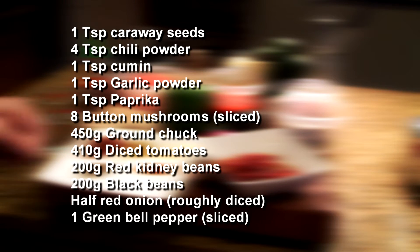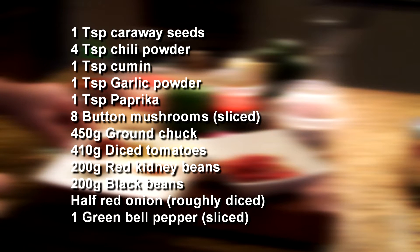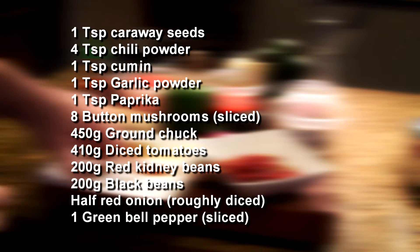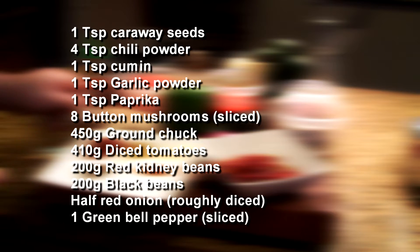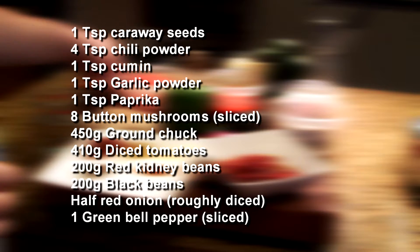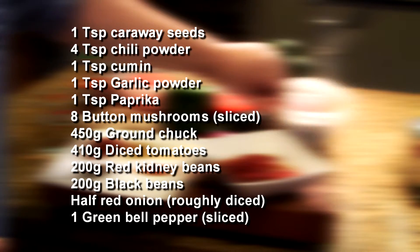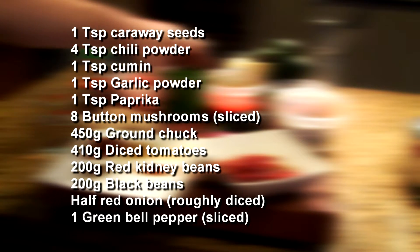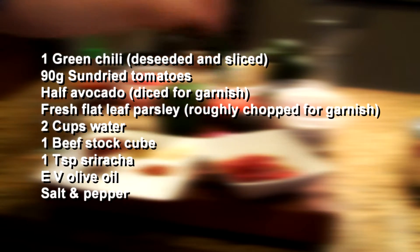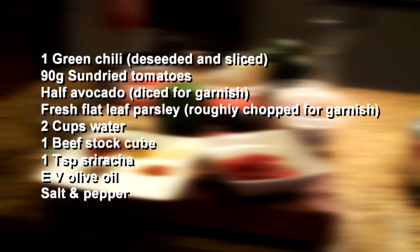What we're going to be using today is some spices: caraway seed, hot chili powder, cumin, garlic powder, and paprika. We're using about five to eight button mushrooms, ground chuck, good quality diced tomatoes, some kidney beans, some black beans, a red onion, bell pepper, green chili, sun-dried tomatoes, and some avocados to garnish. Also salt, pepper, olive oil, water, and sriracha.